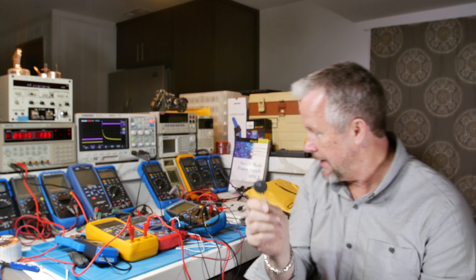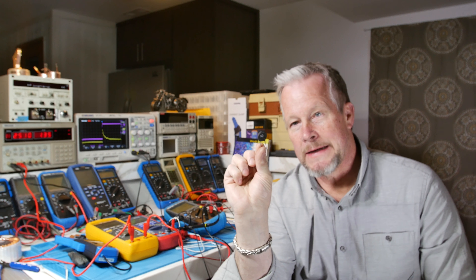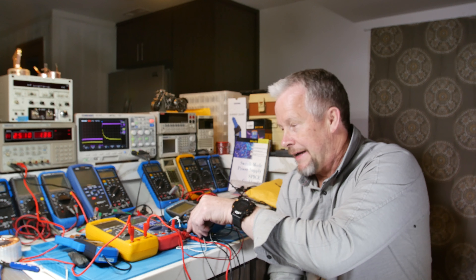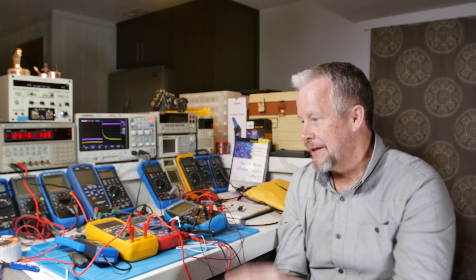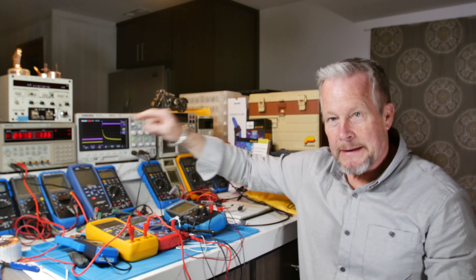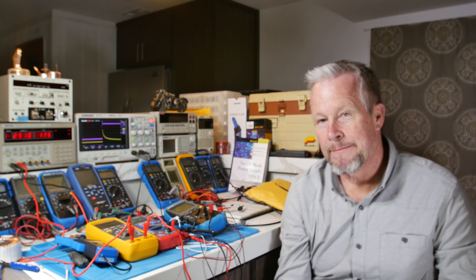This is a big boy. We've got a medium size and then a small one in our test over here. And I ran a test here, used all these meters, used a scope. We're going to talk about this waveform here and what that means.